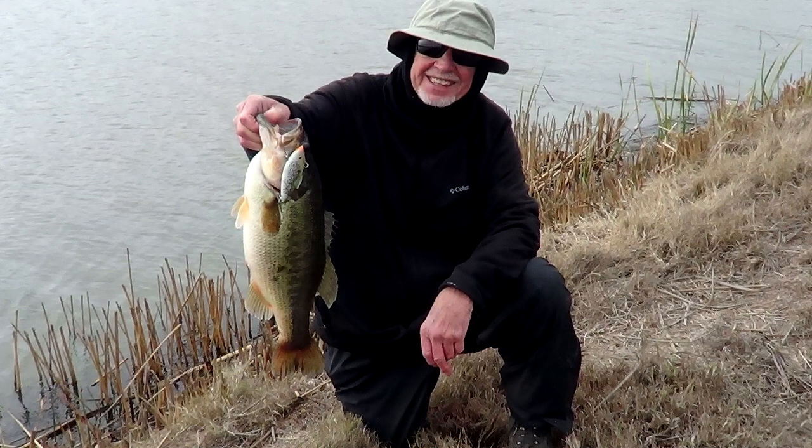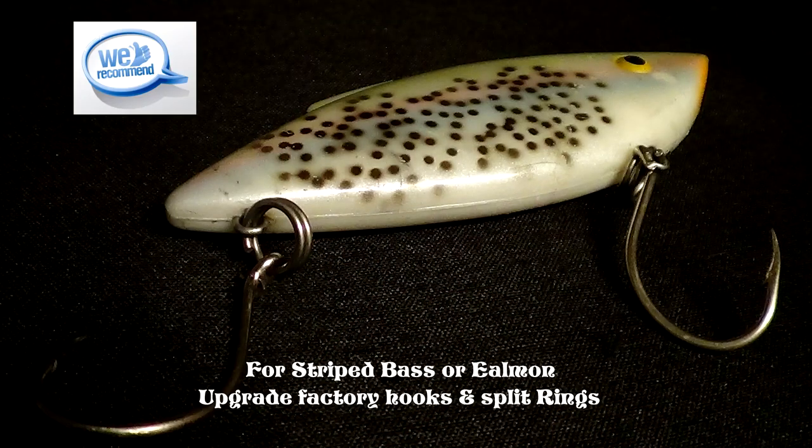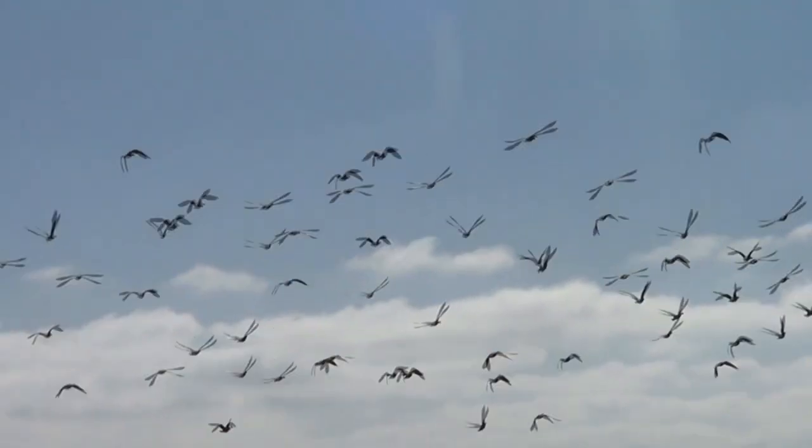The reason we change out the hook to a J-style or octopus type is because we troll a lot with rattle traps, and there's a good chance we can hook up a salmon and or a striper. They love it, man.